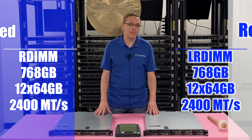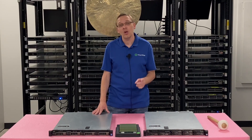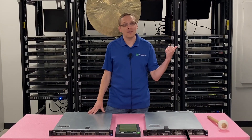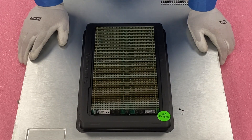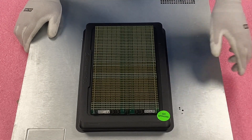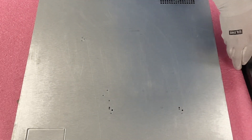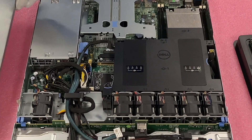Now that we know about the speeds, sizes, and compatibility, we're going to show you exactly how to install RAM and do an upgrade. We're going to put our ESD gear on. Really all you're going to need is your hands and your ESD gear — if you don't have ESD gear that's not the end of the world, but we do highly recommend it. You just need RAM; there are no extra tools needed. No screwdrivers unless the server is locked, in which case you need a Phillips head to pop it open.